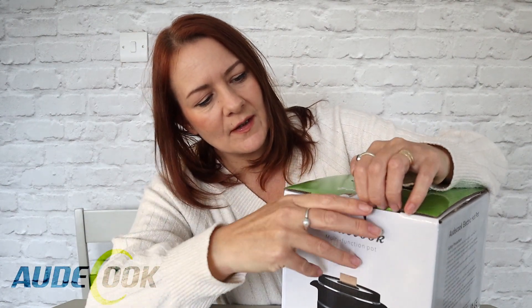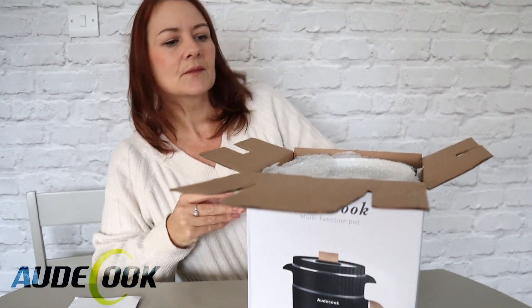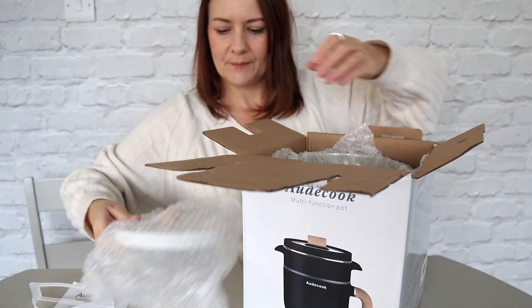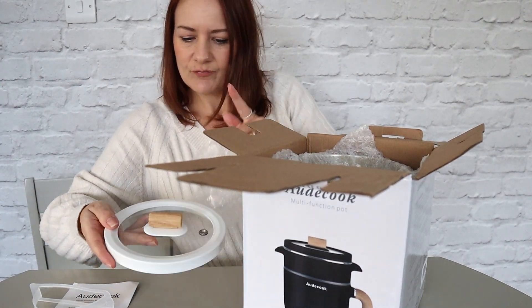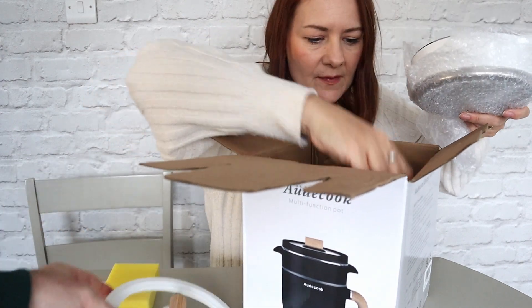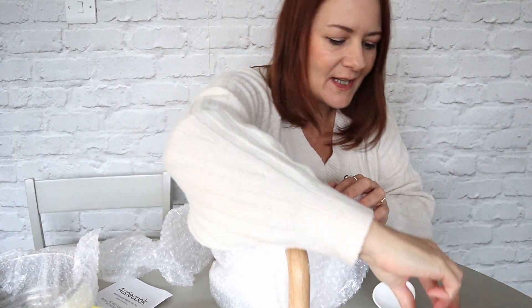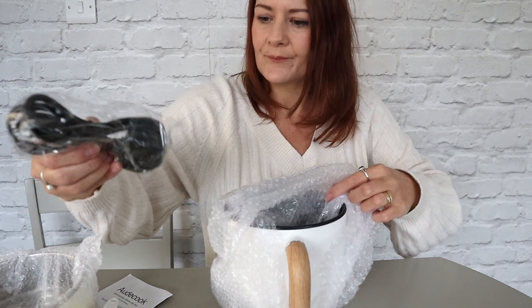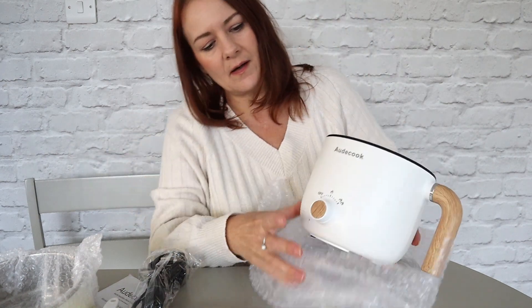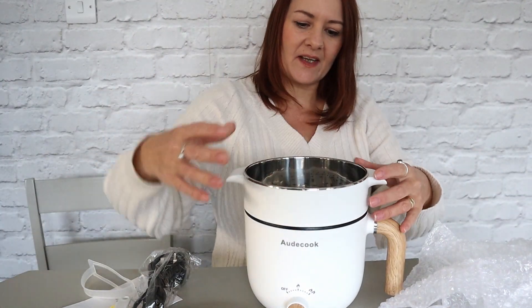All right, let's get this open and have a look — this is your first ever unboxing video! There's a black one shown on the front but she's got it in white. Look at that — you do like white and wood, don't you? They give you a sponge for cleaning as well. Let's get this baby out — oh my god, it is so cute! Look at the lid — it's electric, and there it is. How darling is that?